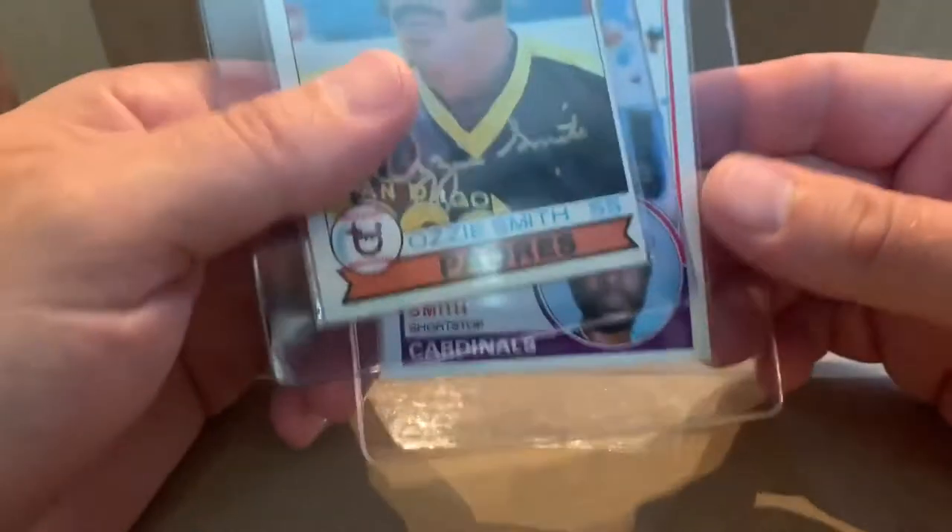Hello everybody out there today. We have a really nice mail day and got a few things to show off.